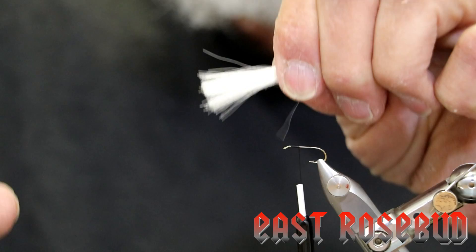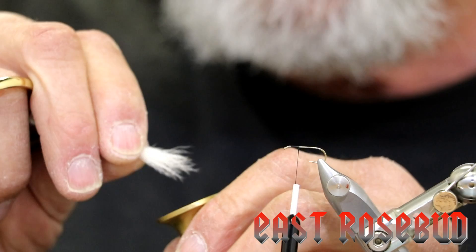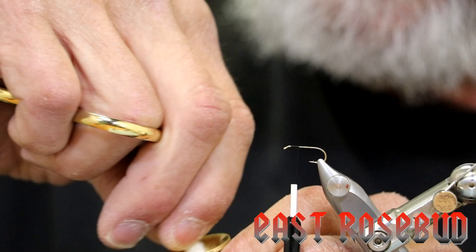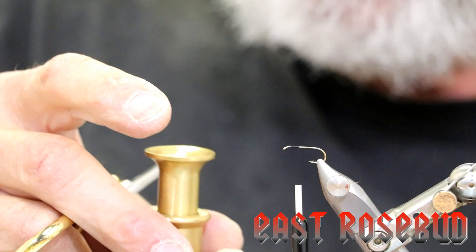Next we're going to stack it. Make sure your hair stacker has a large enough funnel opening so whatever size clump you put in has enough room to move — if it can't move, it won't stack. Use that funnel and kind of circularly put your hair in there. Anytime you're stacking hair, make sure none of it sticks above the funnel. If you're pressing it down with your finger it won't stack, so it's got to be within the funnel. If it's too long, cut it off. Hold the stacker with your thumb and middle finger, put your index finger on top, and stack — it takes a lot of stacking.